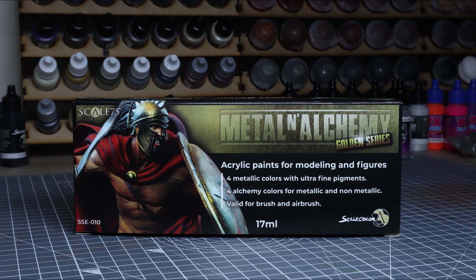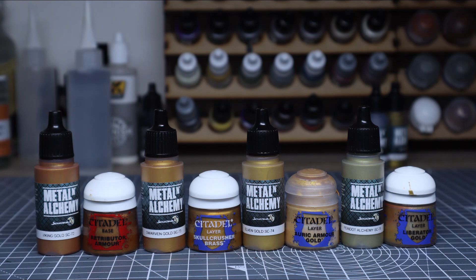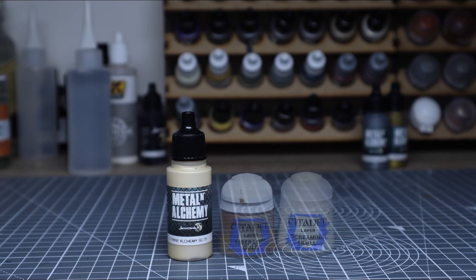I'm also going to be checking out some of Scale Colors Metal and Alchemy paints, which I'm really looking forward to using as I've heard a lot of very good things about these. I realise that not all of you will have access to them, so I've gone and taken the liberty of offering up some Citadel alternatives. Of course you can use any brand you like, but as always I'm using Citadel as they are the ones I have closest to hand.